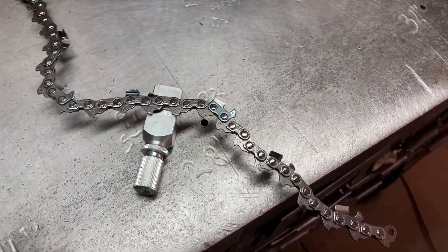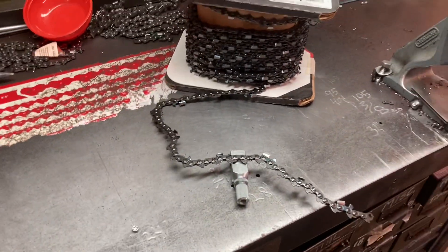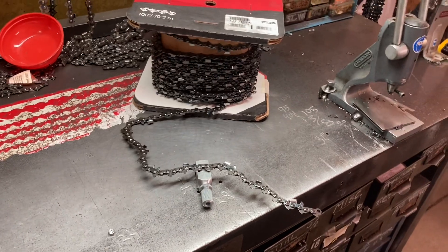And you can break that whole roll of chain without having to constantly readjust. It just speeds up the process a little bit, making it easier for you guys. And if you've got any questions, you know how to get ahold of the chainsaw guy.